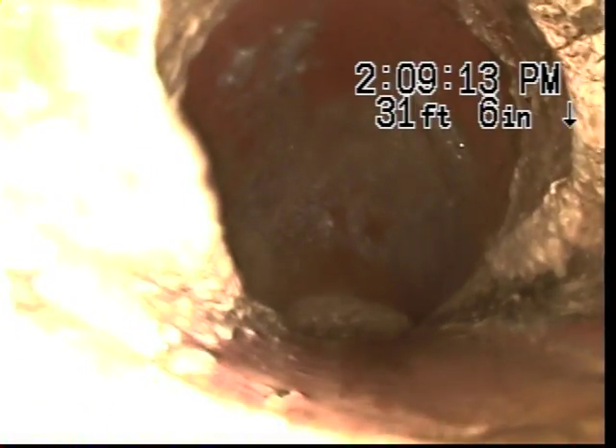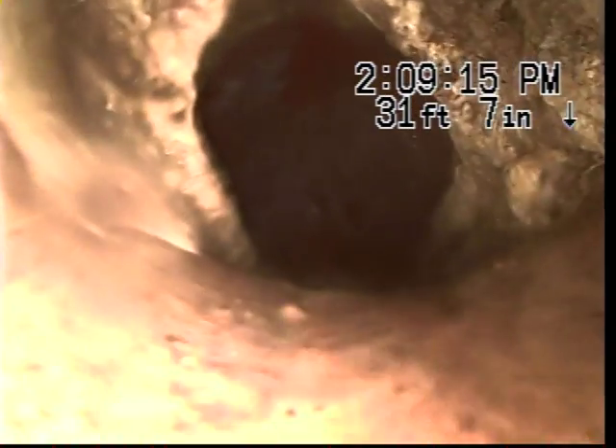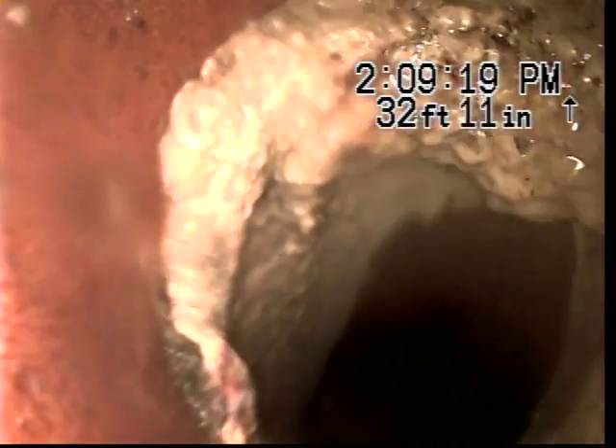There is an offset there that the camera's fighting. This is the top of the main where we start to drop. There's quite a bit of mineral buildup here and on the next joint. And then this is the vertical drop that goes right on top of the main — it's about a four-foot drop.